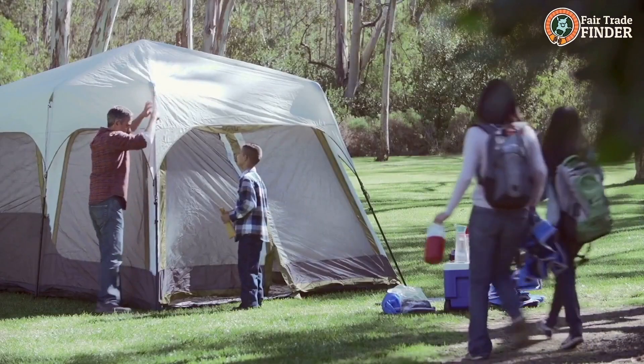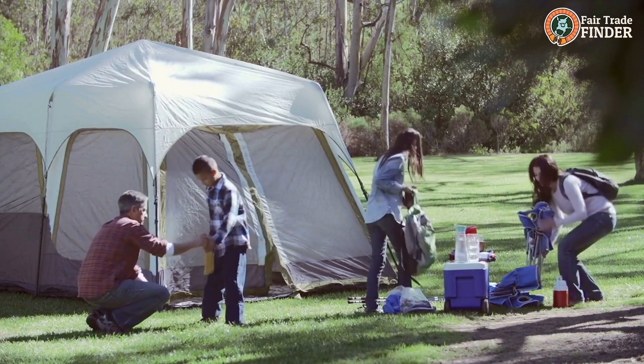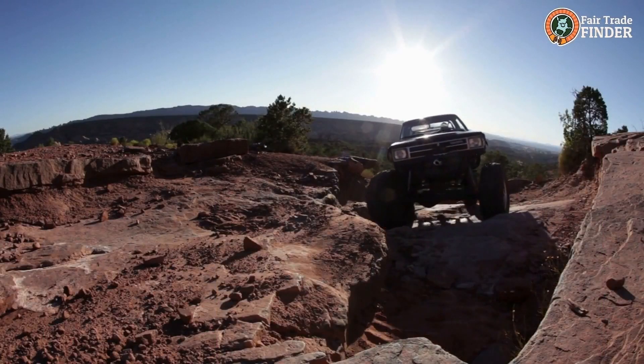Tip 4: Find an elevated campground to set up your tent. Make sure you're not in a valley or area that can easily flood. Tip 5: Avoid pitching the tent on rocky or slippery surfaces.